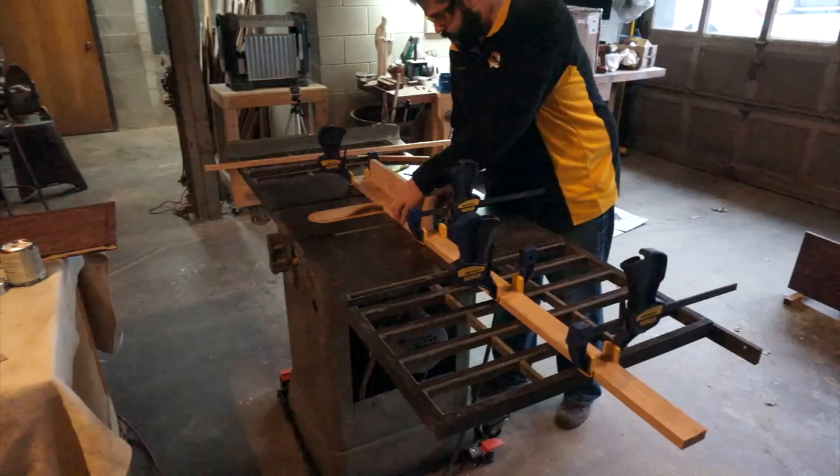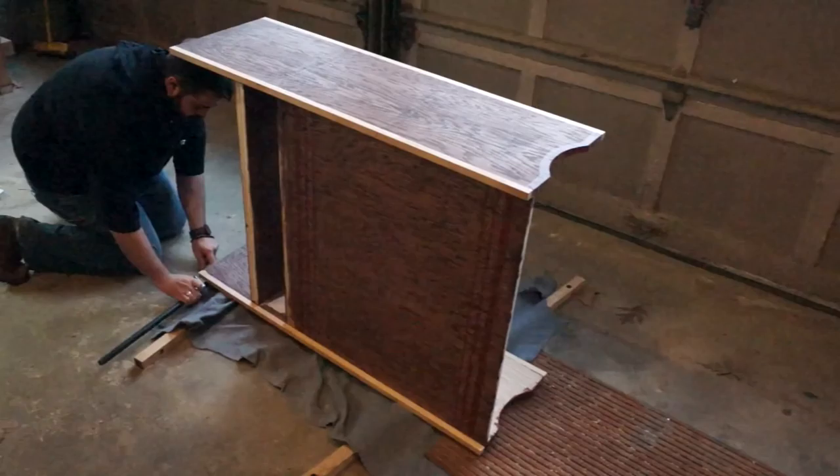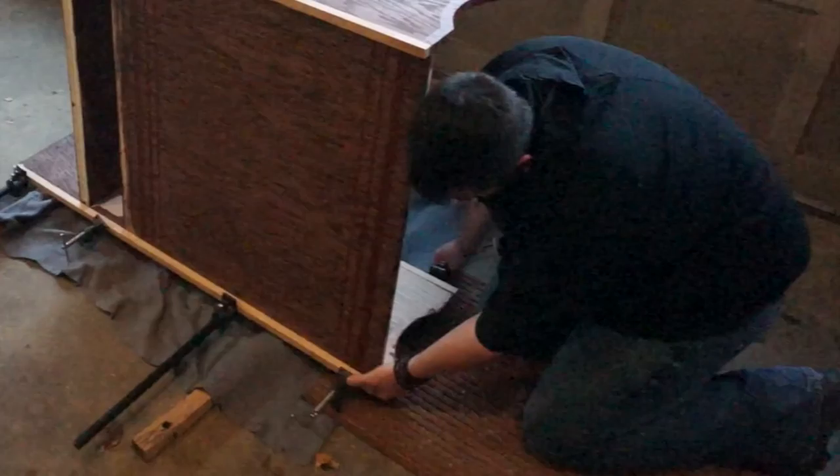I simply cut it down into strips, and now I'm just cutting it to length and installing it onto the cabinet. When installing it, I'm only using glue and clamps because I don't want those little divots that occur when you nail it into place. Since I'm not going to be doing anything else with this wood, any putty I might use would very easily stand out in this project. It adds a little bit more time to the process, but overall I think it's worth it.